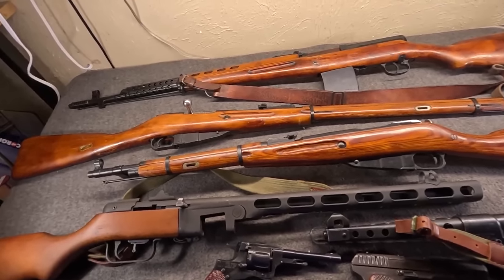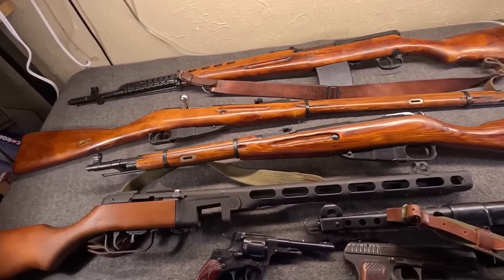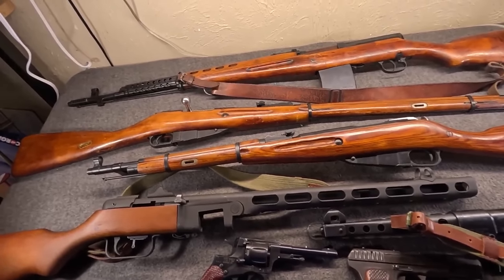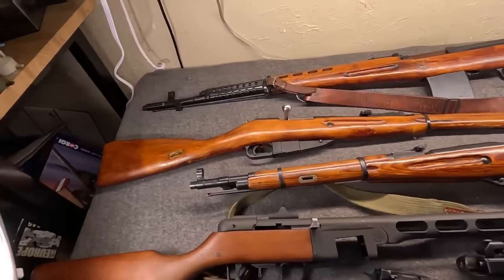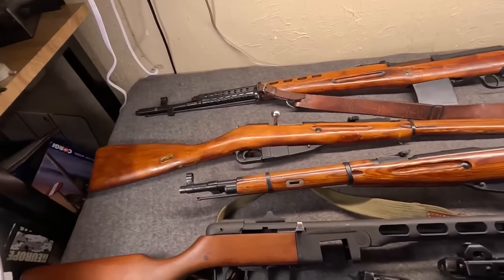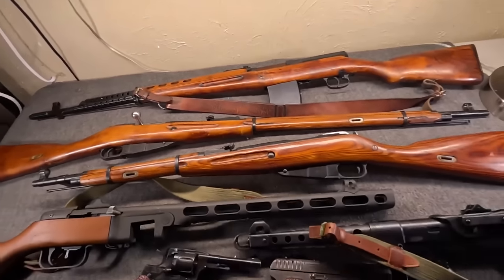The 1903, the M1 Garand, the M1 Carbine, the Thompson, etc. This time we're going to look at Soviet small arms of the war — the Great Patriotic War, World War II, the Eastern Front.